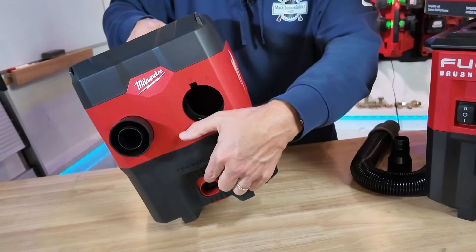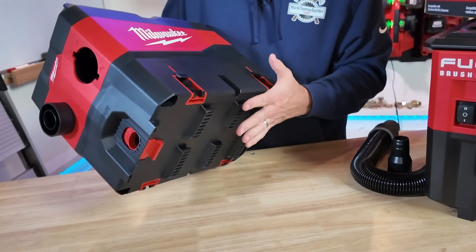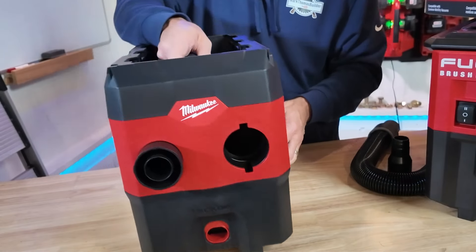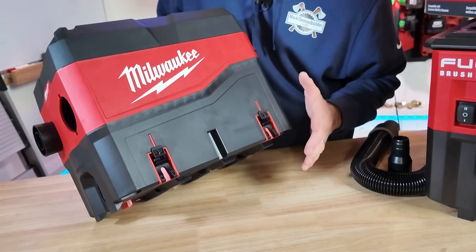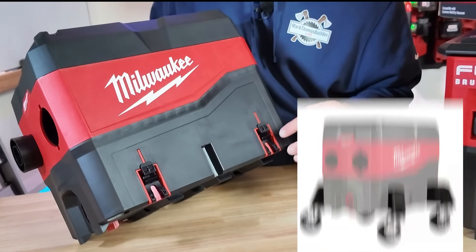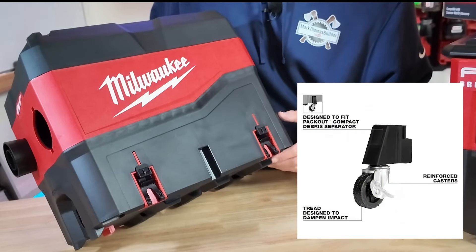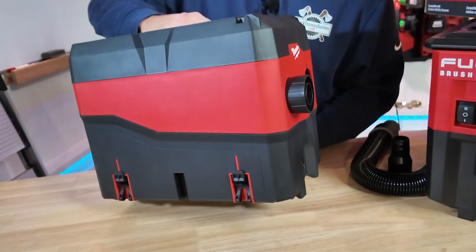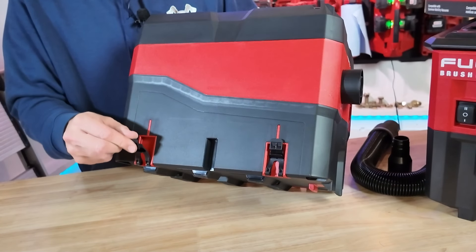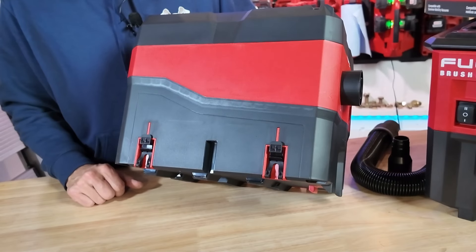On this side there's a latch for the packout, so this can sit on top of a packout vacuum or your packout collection stack. You can also get a caster wheel kit — I'll have a link down below, it's around 30 bucks for four wheels so you can pull this right up near where you're working. This will also lock on top of some of the Milwaukee vacuums.